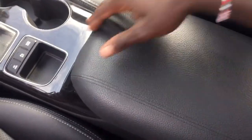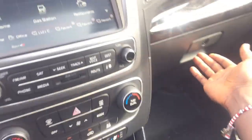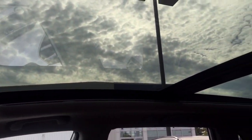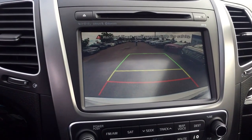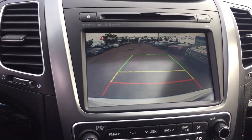A beautiful, massive armrest with lots of storage space, and then a beautiful lockable glove compartment. Now up top, an amazing massive sunroof. Of course, an SUV like this comes with a backup camera which is going to turn anybody into a parking expert.